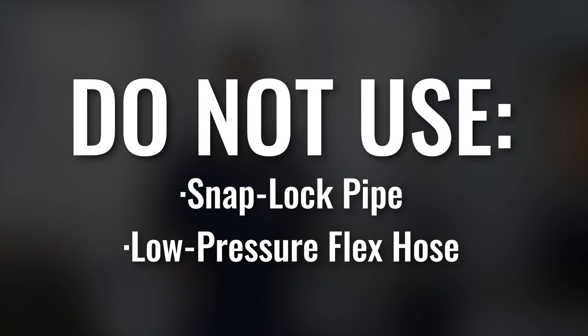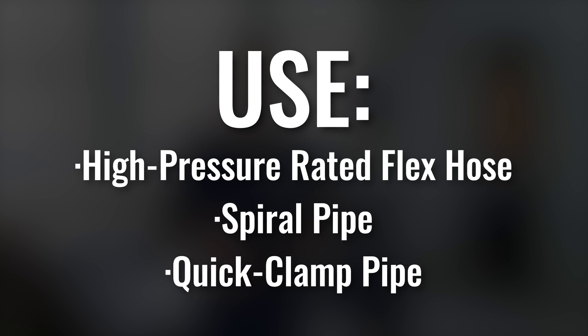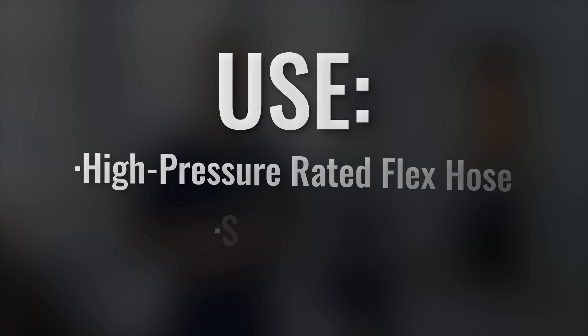You have to be careful with the supercell because it is such a high-pressure dust collector — there are a couple of things you shouldn't use. You shouldn't use snap lock pipe and you shouldn't use low-pressure flex hose, because the supercell with its pressure could damage or collapse those types of duct work. We recommend either high-pressure rated flex hose, spiral pipe, or quick clamp pipe — and we sell all three types.